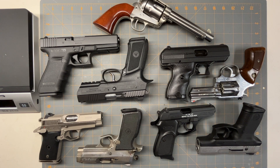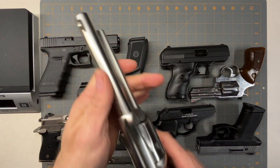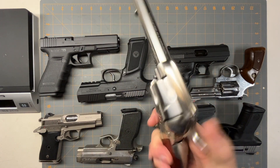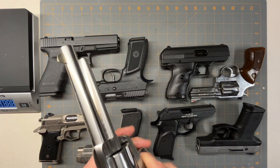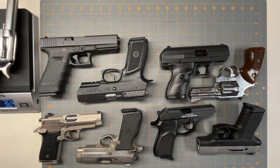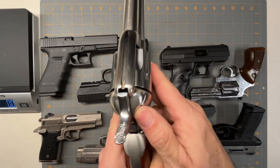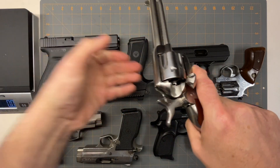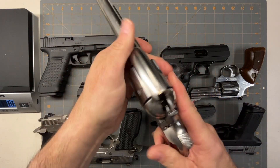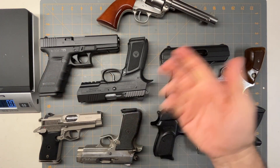We're going to take a look at some of the guns that you would carry in the 90s. This is a Model 1873 — you could have carried it in the 90s, but it's more of an old west gun. It weighed 36.4 ounces, is chambered in 45 Colt, and is a six-shot that you had to feed in one at a time, to give you an idea of what the old guns looked like compared to the new ones.